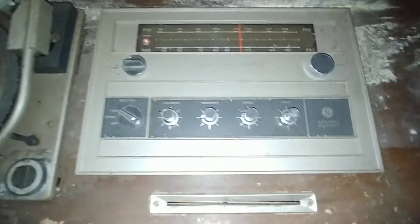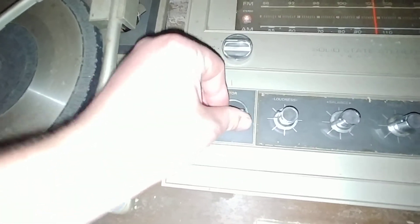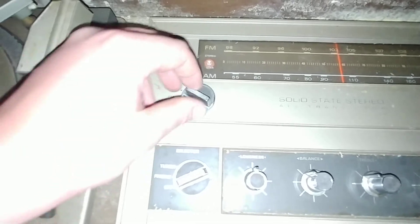We'll take a look at the back. Can't quite get the lighting in here correctly, but we've got a tuner, radio, and off — loudness control, balance, treble, bass. This is FM stereo and AM. And our tuner which works great still.